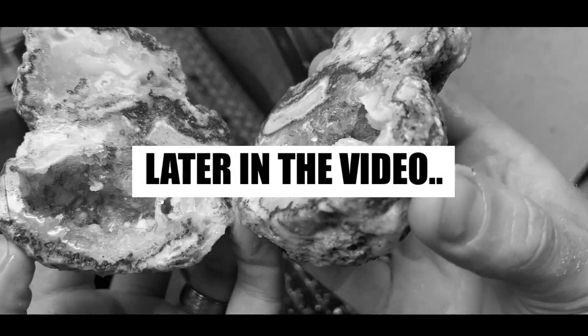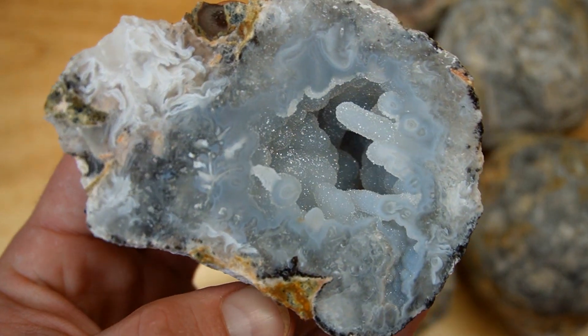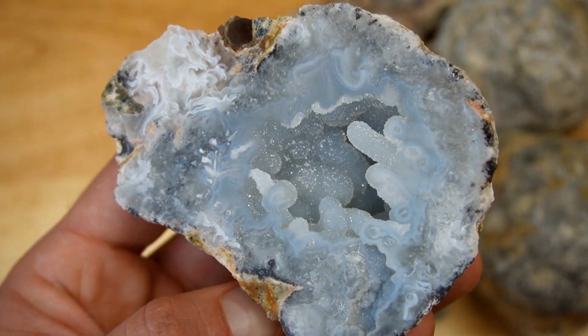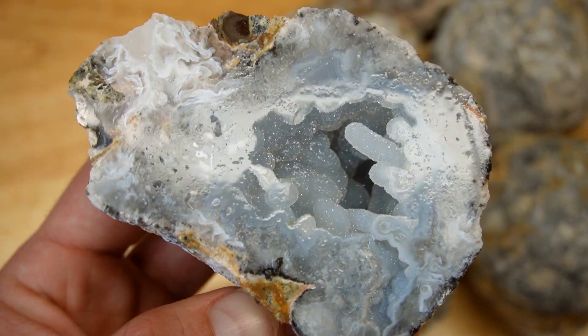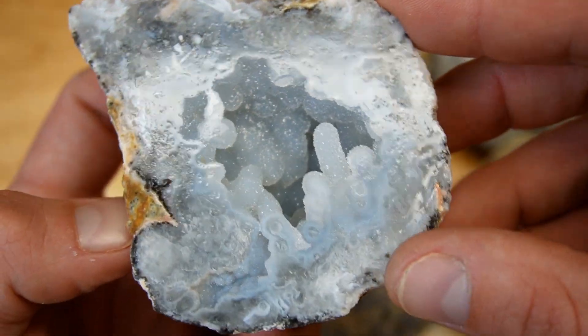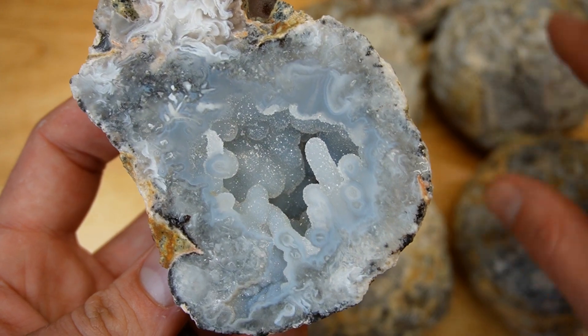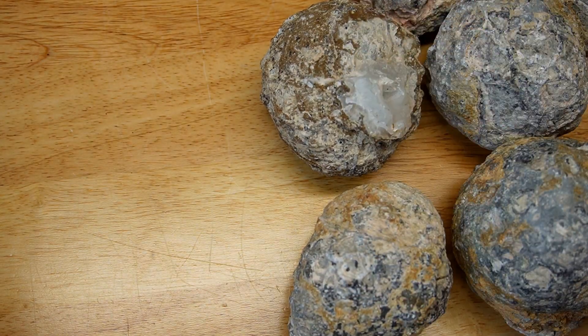Oh my god, this is hands down one of the best trancas geodes I have ever cut open — beautiful crystals inside, little crystal fingers giving us a nice warm welcome. Let's see what's inside all these other geodes.